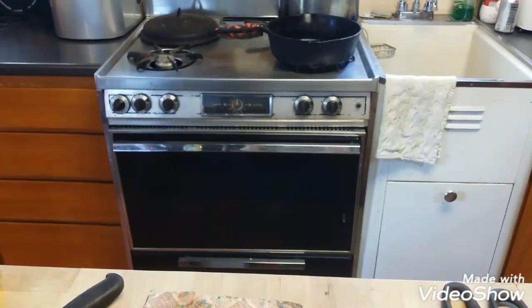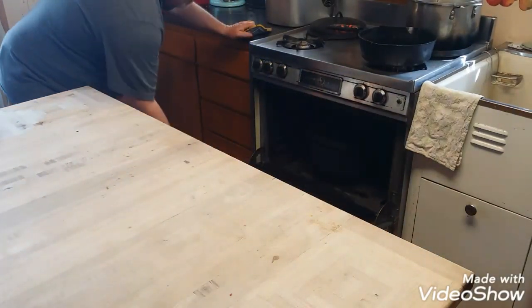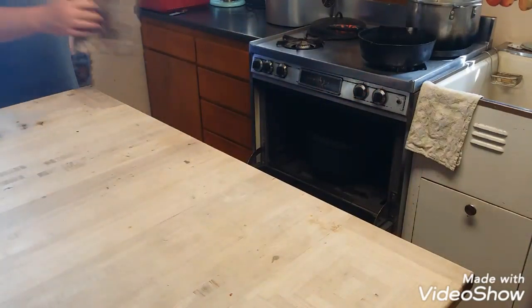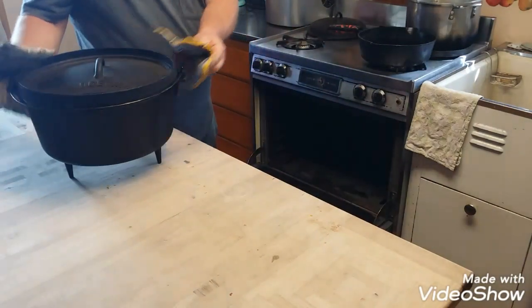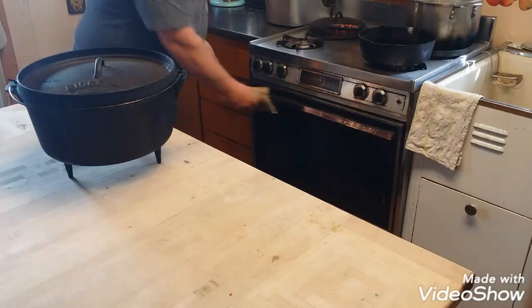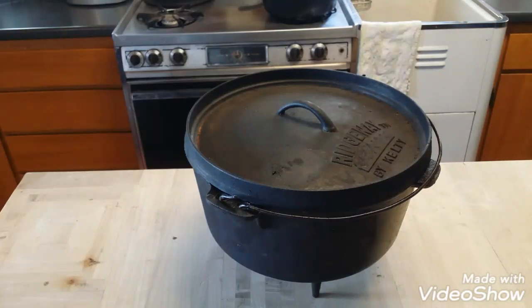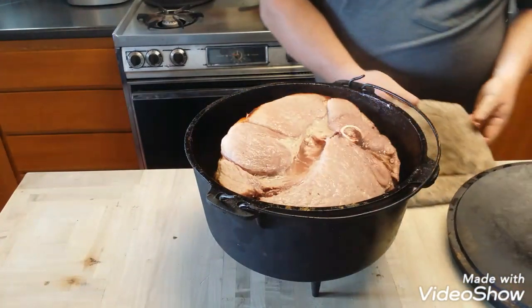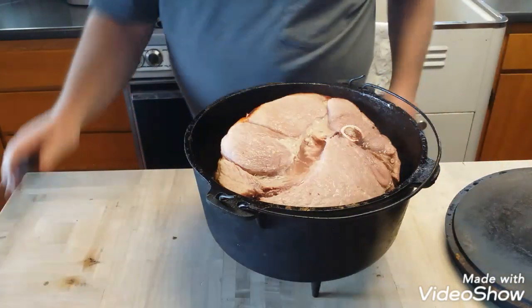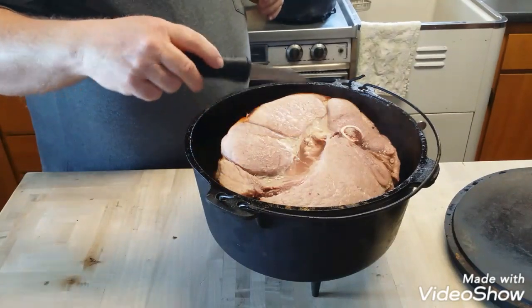I turned it off just a few minutes ago and let the heat come out — it's pretty hot. Smells good! Moving over here for the unveiling of the ham. Looks good!